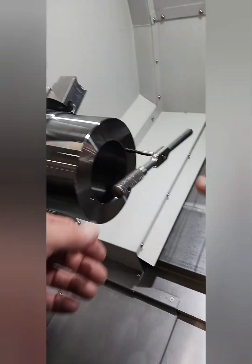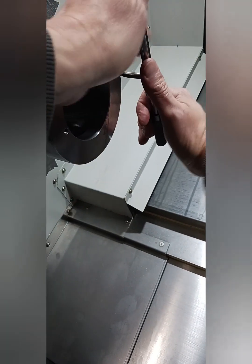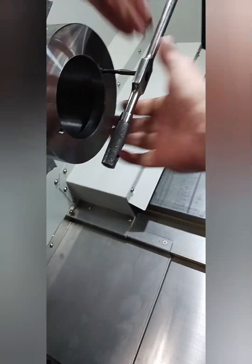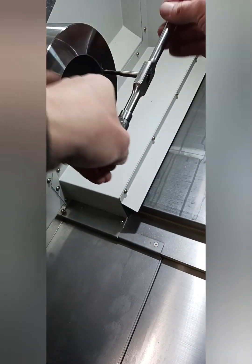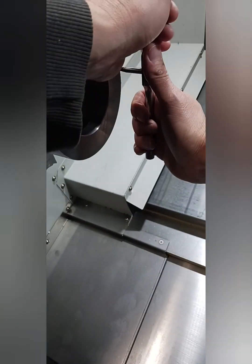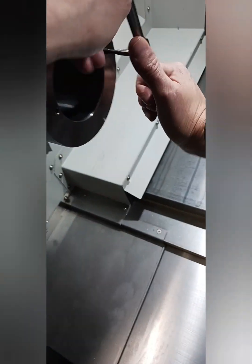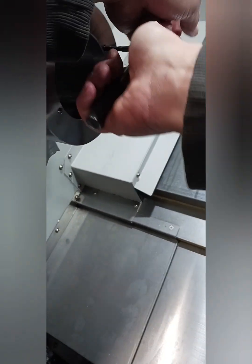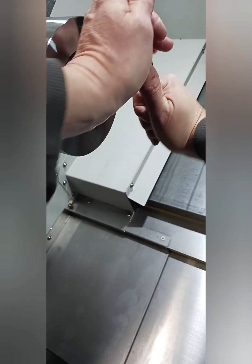Tip of the day: when you're tapping holes, sometimes it's better to take a very small move forward and back — that way you don't break your tap. This is a quarter-20. I'm going to go just a little bit and then back it off. Notice how it goes. This is how you prevent breaking a tap. A quarter-20 is very, very fragile — you want to take a little cut and back it off.